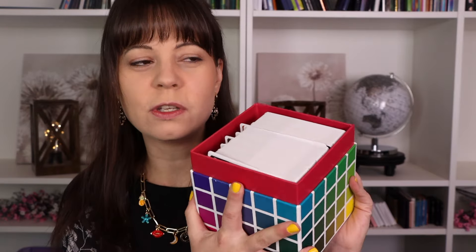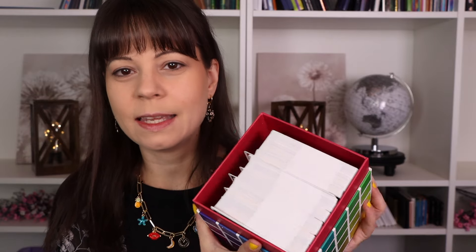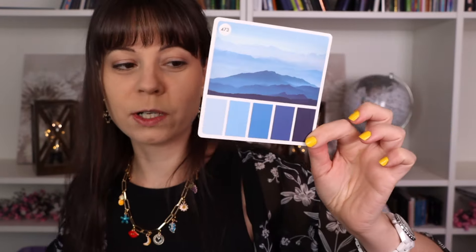I want to say she has a YouTube channel; I'm not exactly sure. I found this on Pinterest. I'm trying to open it so I can show you what it is. Basically it's just a box full of different color combinations. You can use this for inspiration if you're painting or basically anything that you'd need random colors for. I can pick out a card — this is not the one we're going to use, just so you can see the idea. This is color cube number two, if you were wondering.